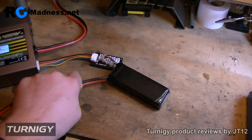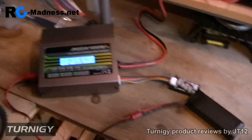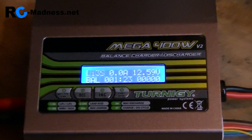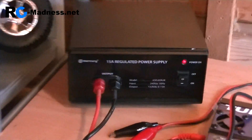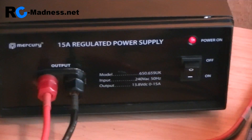Just disconnect this one, and that is done. It's very nice — the unit stays very cool. If anything it's the power supply that gets warmer than the charger itself. If you're looking for this kind of charger, you can get a power supply like this one, or Hobby King also sells them.